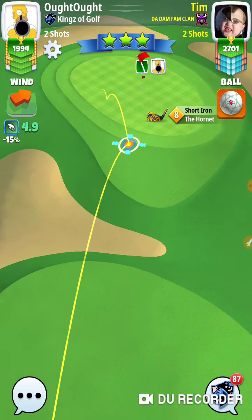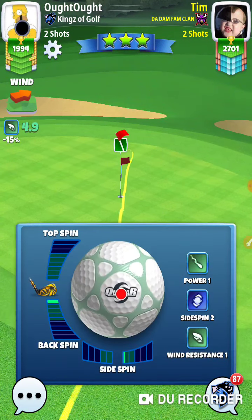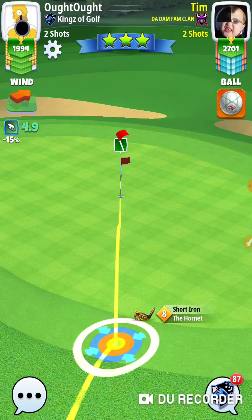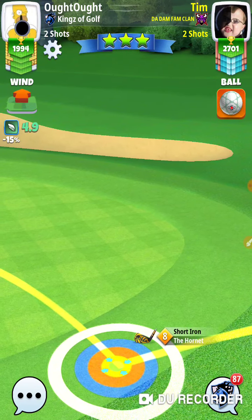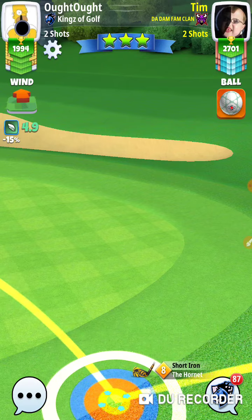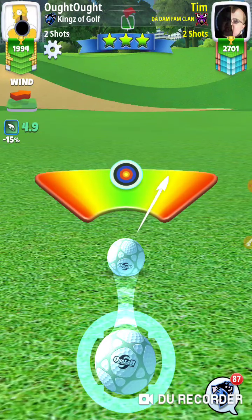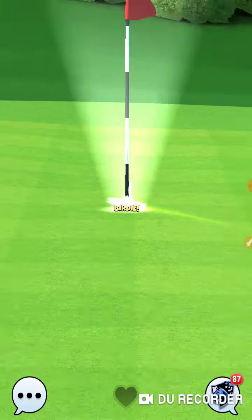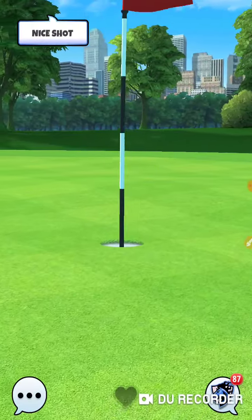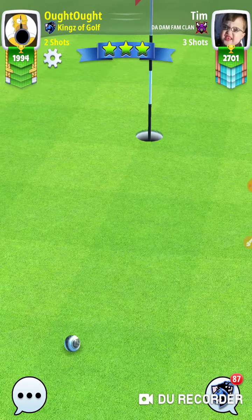It's funny how these holes can play different on the back. Some holes play the same but this hole, where you're shooting at it, is uphill. If you bring a bigger ball out and really go for it, you can get in the short iron range. You just need to be a little bit further to the left to stay in the fairway — the bigger ball is going to help you get more distance. I'm at max club.